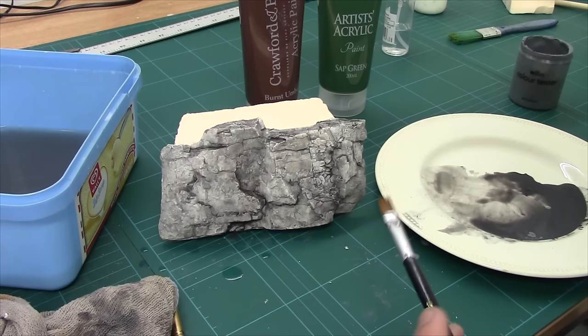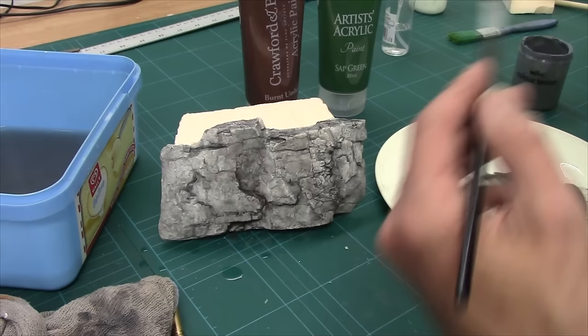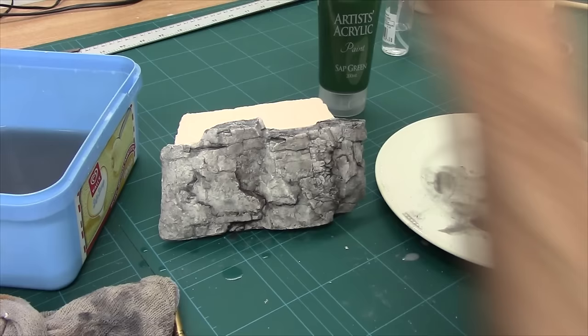And there we go. Just a base grey, a mix of grey and a little black, and then spotting with the black to define the edges — and already it's looking great. But we're not done yet. It's monochrome — greys and blacks and whites — so we need a bit of colour in there.